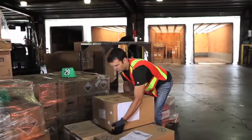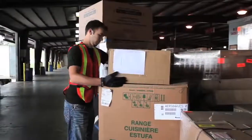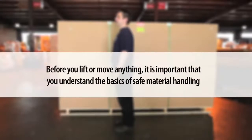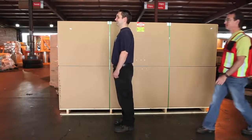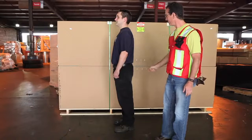Manual handling can be a high risk activity for injuring your back muscles and joints and should only be used when there is no option available for using mechanical lifting and moving equipment. Before you lift or move anything, it is important that you understand the basics of safe material handling. To avoid injuries, always keep the normal S curvature of the spine as your back is strongest in this position.